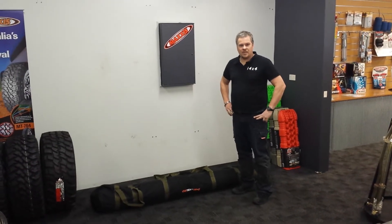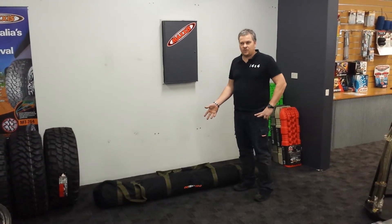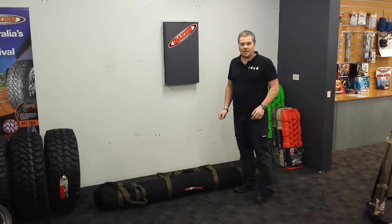Hey, John from Everything 4WD. We just got the new Oztent in. We're going to set it up in the store for our store display. I haven't set one of these up before. I've seen them at the shows and everything, but I thought we'll videotape it. Let's see how easy it is, reading no instructions or whatever, and we'll see how we go.